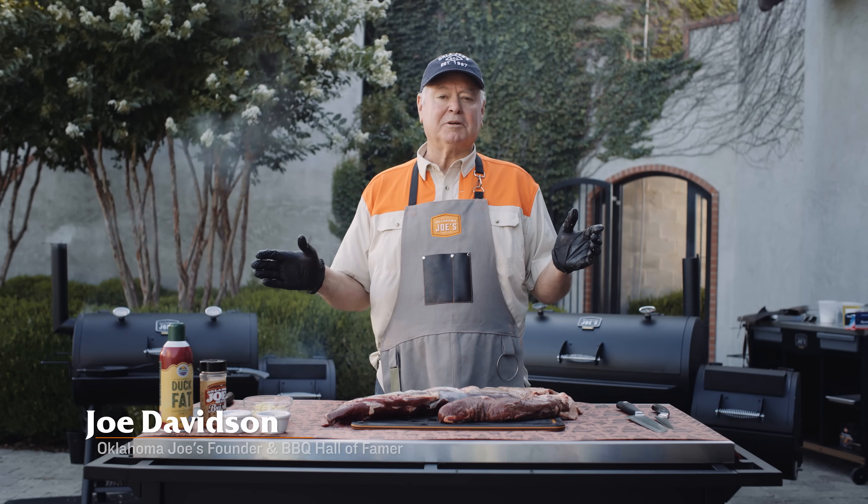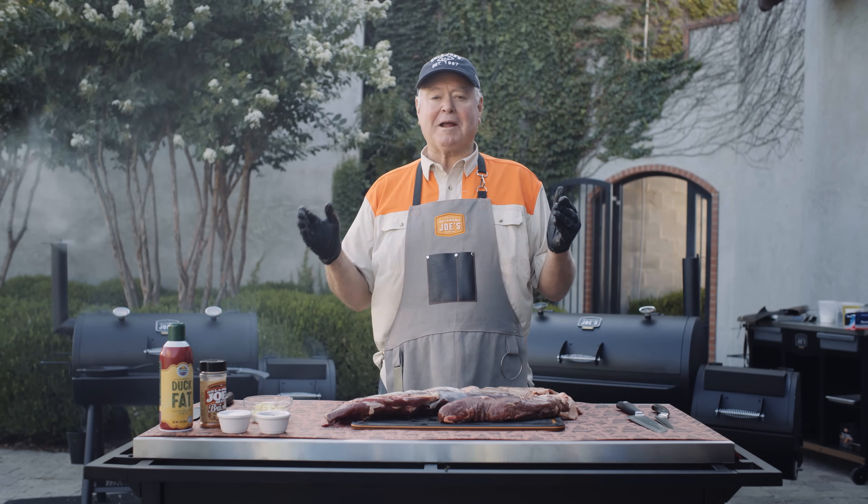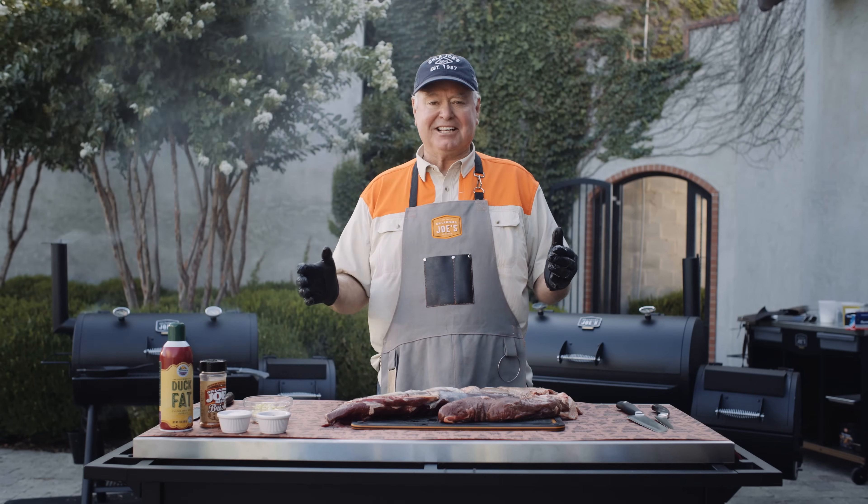Hey, I'm Joe Davidson, founder of Oklahoma Joe's and Barbecue Hall of Famer. Today I have the great pleasure of being at the Greystone Castle Sporting Club in Mingus, Texas.